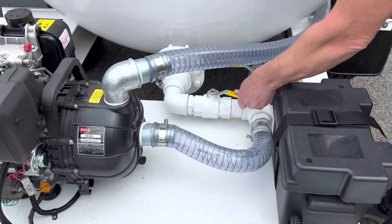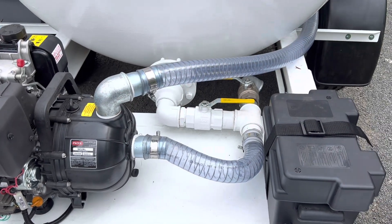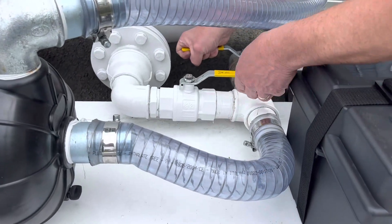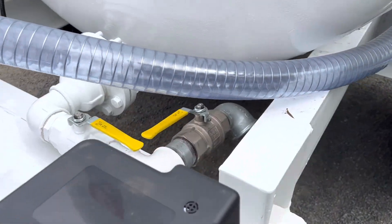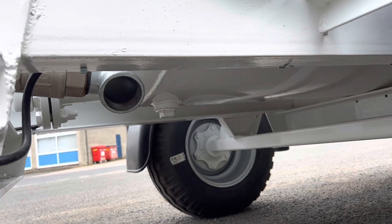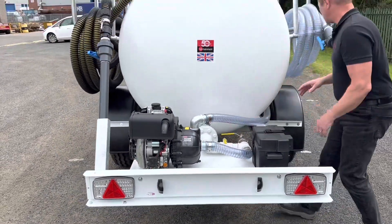There's a valve system on the back of the tank. You can choose to have the pump empty the tank — open this valve and the contents go out through the pump. Or you can open this valve and discharge via gravity feed. Or you can pressurize the tank and push it out via the two-inch outlet on the bottom.